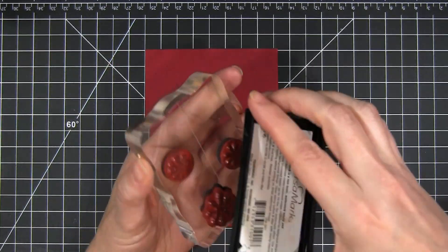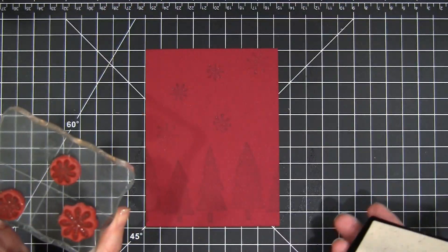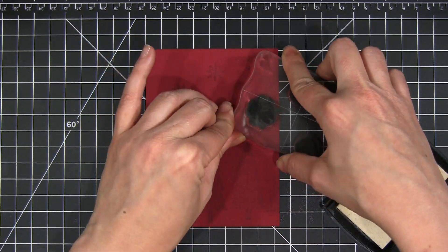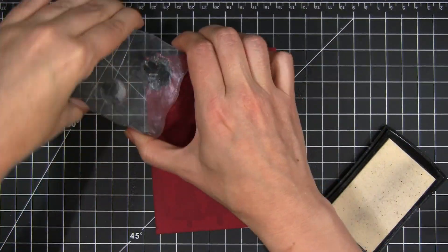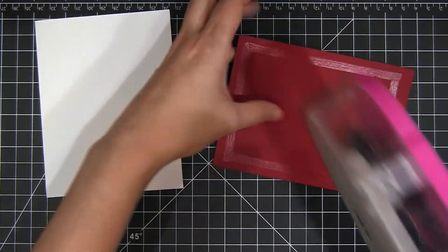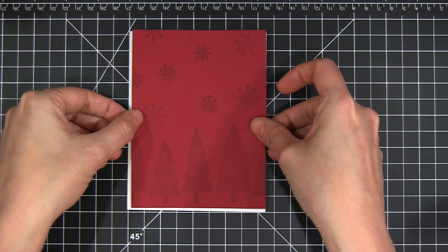Next I have three different sized snowflakes on my block and I'm stamping those in a triangular pattern and filling in where needed. As the Versamark sits it will get deeper and deeper in color, creating a subtle but noticeable pattern in the background. You'll want to use a card stock that doesn't have a coating so the ink will soak into the paper and create the pattern.